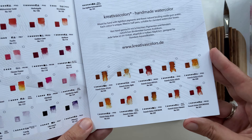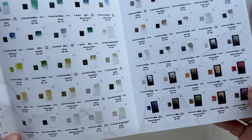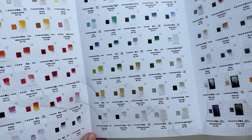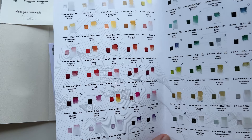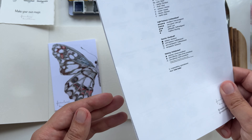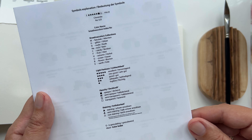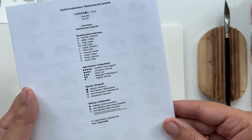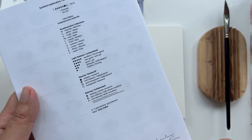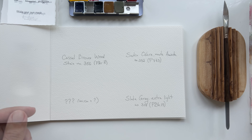Besides that, they have this nice booklet with all the colors in their permanent collection, showing all the details including pigments — I appreciate it a lot. In my handmade watercolor comparisons video, one of my criteria is showing the pigment number. For me it says something about transparency, and I've gotten used to knowing the pigment colors.